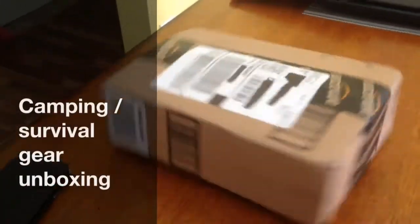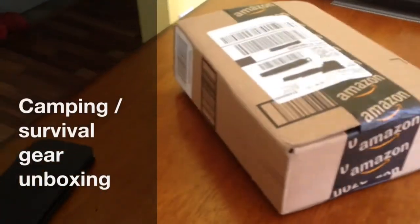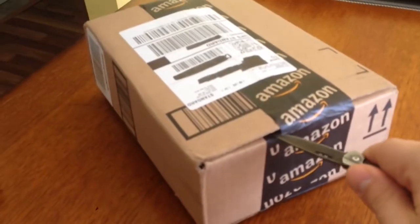Hey guys, so I got a gift from the mail — it's not actually a gift because I paid for it. Let me just open this. It's a close-up on the knife.